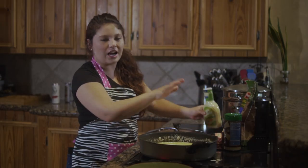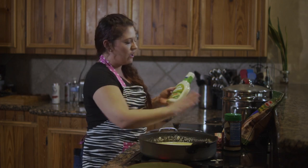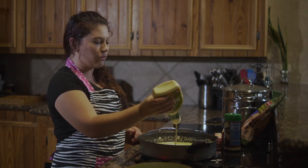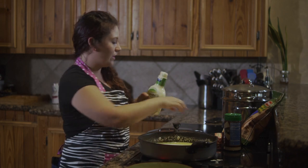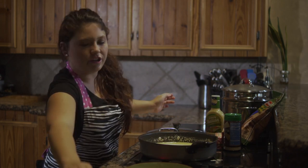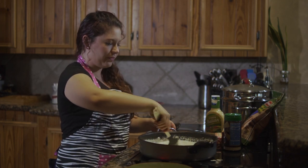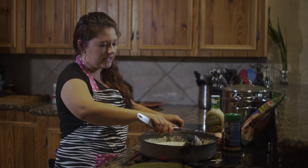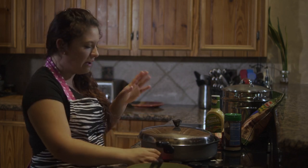Once you get your pasta sauce boiling, we're gonna add in a few drops of Italian dressing. I'm using creamy Italian, but you can use any kind of Italian dressing that you have. You're gonna want to just do a few drops — that was a little bit too much, but oh well. Mix that all together and then put a lid back on it and let it simmer just a little bit more, not too long — maybe about five minutes.